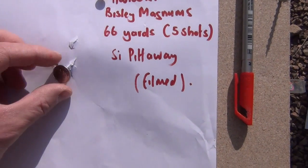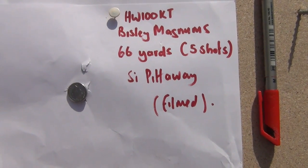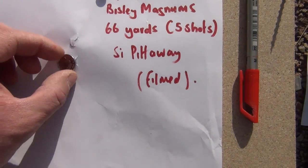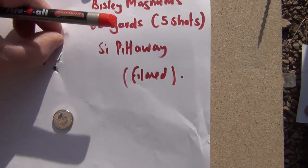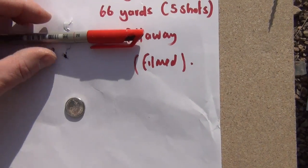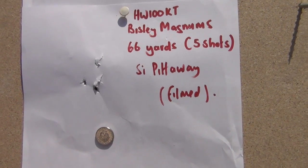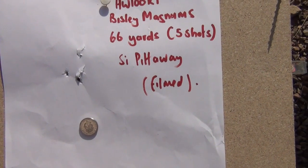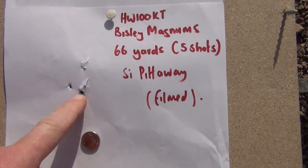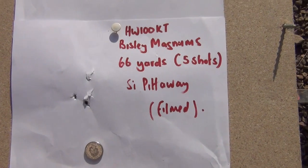Down at the target end — four shots there and one there, that's the correct point of impact, slightly blown down by the breeze. There's a 5p coin — all four shots are under the 5p, which is pretty staggering for 66 yards or 60 metres. The gap is about the width of the pen, and that's just due to wind. Really accurate, and it shows why you can shoot vermin at longer ranges when you're using a rangefinder in still conditions. With the HW100 on a calm day, those four would probably be together in that area as well.